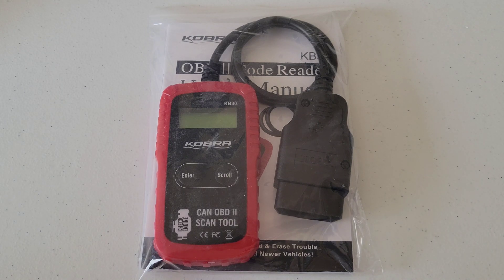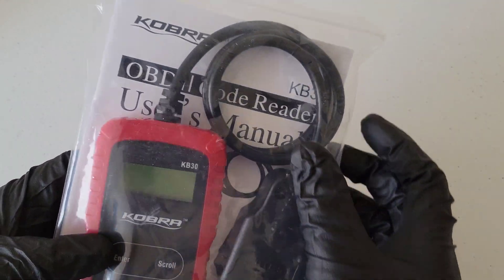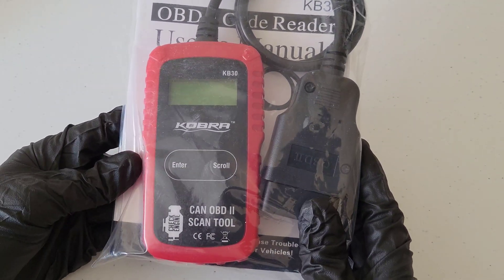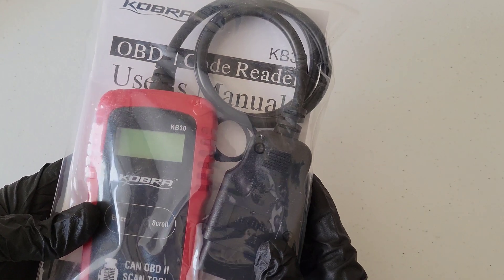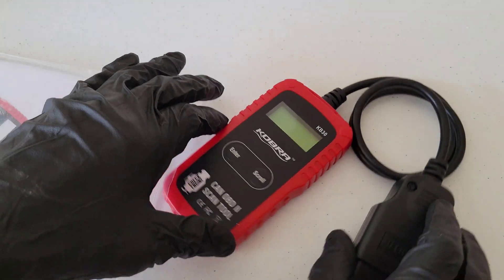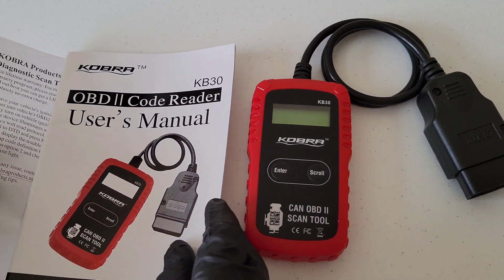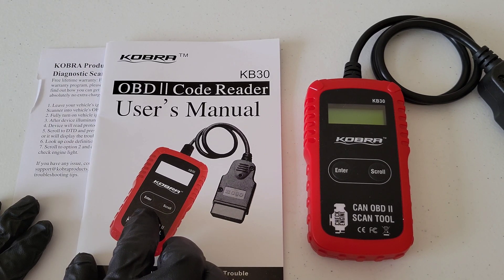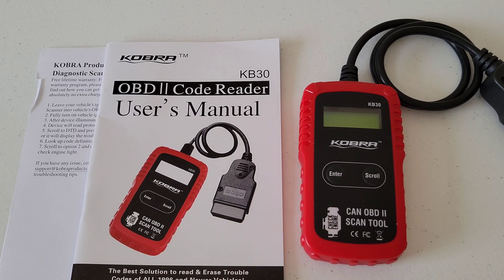Welcome to the video. Today we're going to check out this Cobra OBD2 scan tool — model number KB30. I got this off Amazon; it was one of the least expensive ones and I just wanted to see how well it worked. It came just like this in a plastic bag, keeping the packaging simple, to save on cost. Here's what the scan tool looks like, along with the owner's manual and some other information. Make sure you read through all of this completely before you use the Cobra scan tool — it will tell you everything you need to know on how to use it safely and properly.